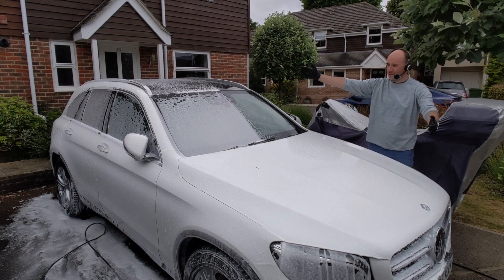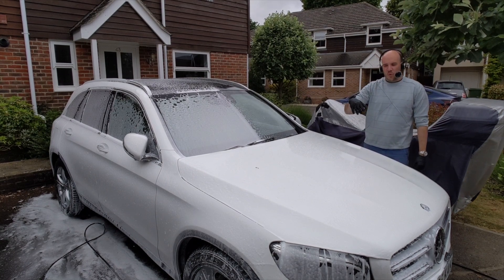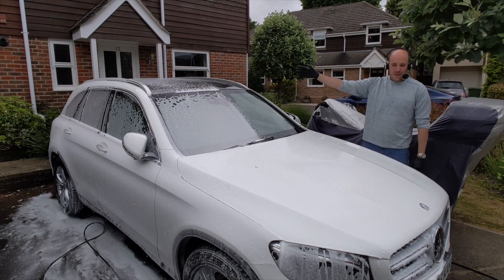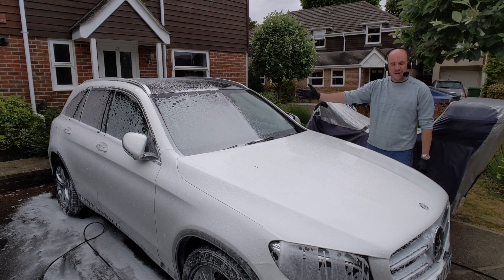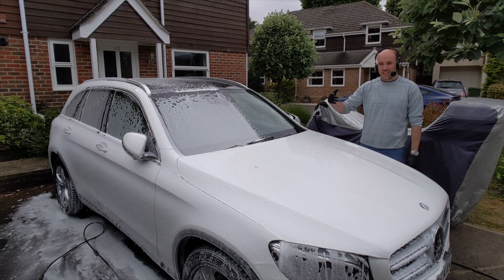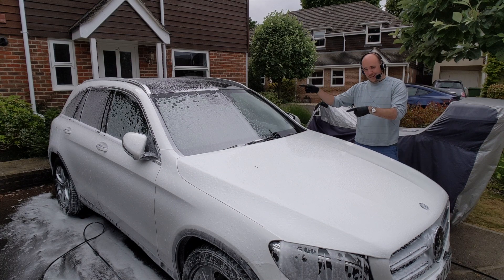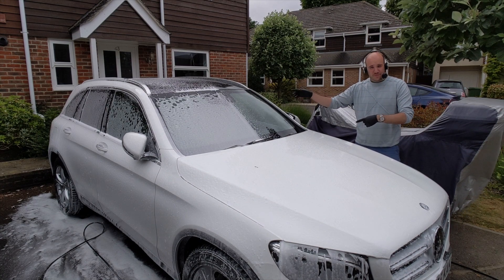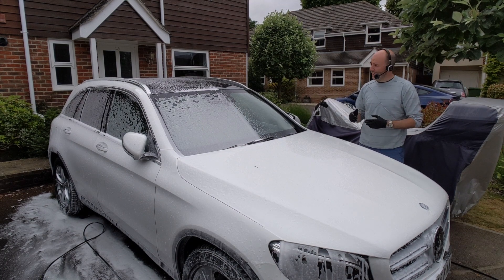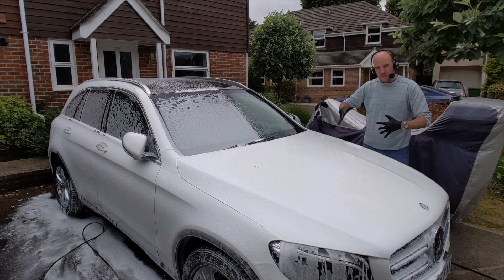The front half of the car — driver's door, front wing, and half the bonnet — is going to be washed in the traditional way. I'm using Garage Therapy snow foam at 3% PIR, and then Bilt Hamber Auto Wash at 5ml to 10 litres of water for the contact wash. The back half I'm going to use ONR on a plush microfibre at the standard 256:1 dilution, then pre-wash rinse off afterwards to see what that does.